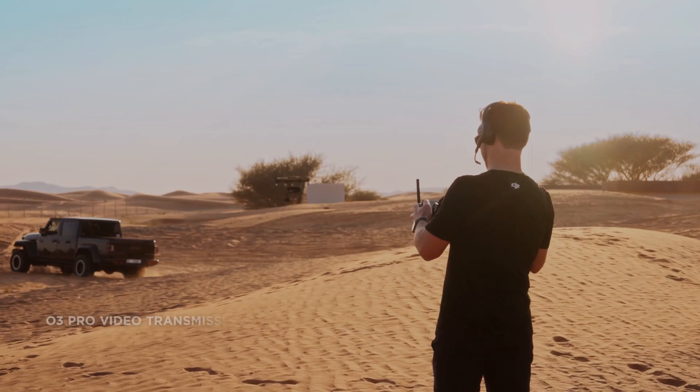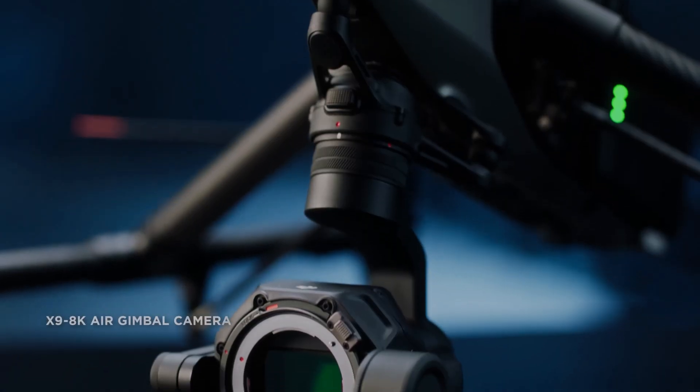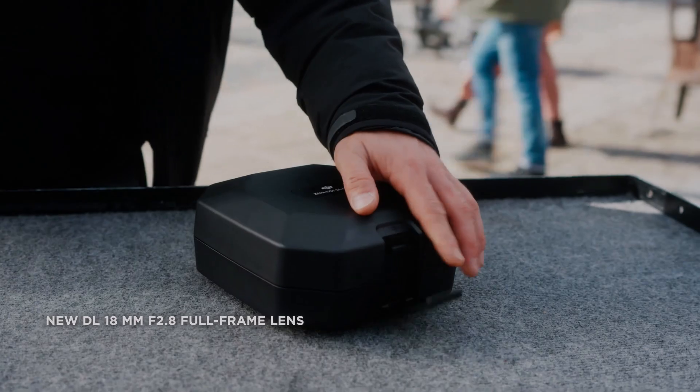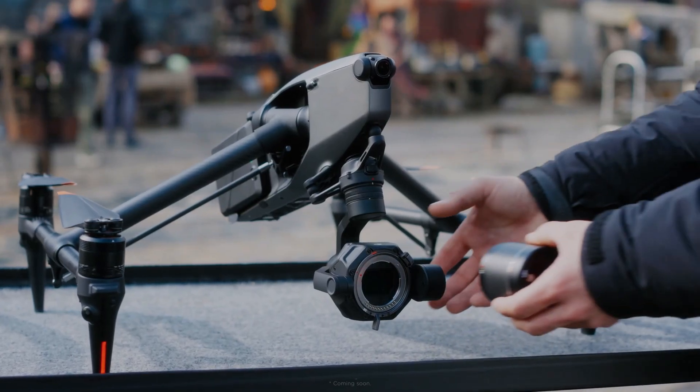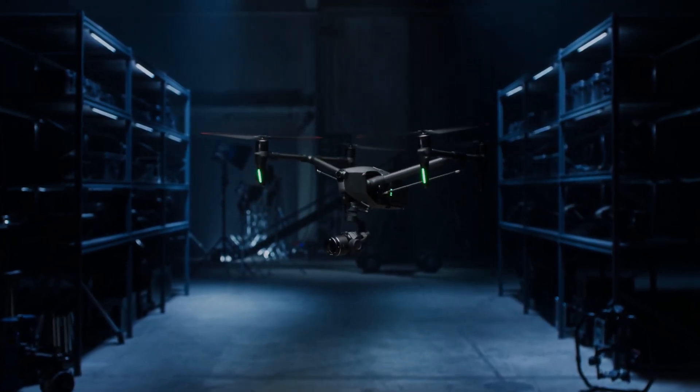The X9 Air camera on the DJI Inspire 3 features an 8K full-frame sensor, which is larger than the sensors found in many other drones. This means that the camera can capture more light and up to 14 plus stops of dynamic range, resulting in higher quality footage with better dynamic range.